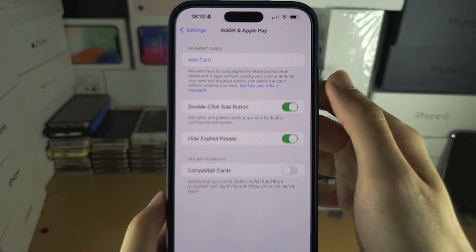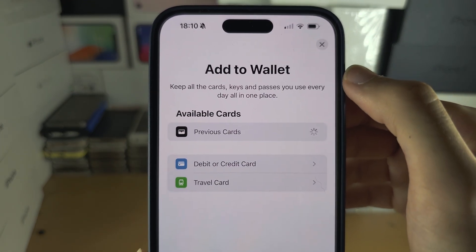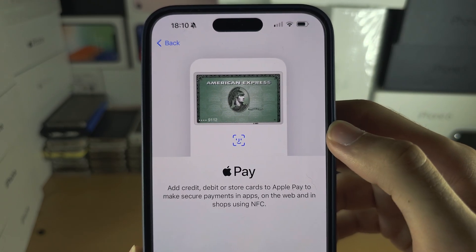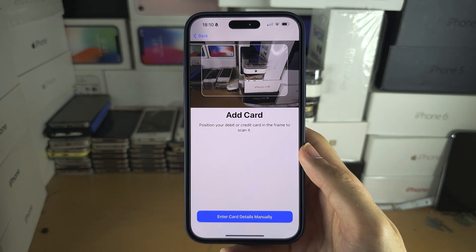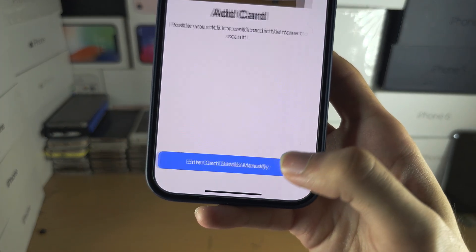You will then see Add Card. Tap Add Card and then tap on Debit Card. From here you have an introduction — tap Continue, and you can either scan your card or enter the card details manually.